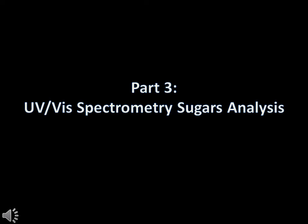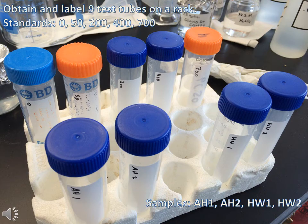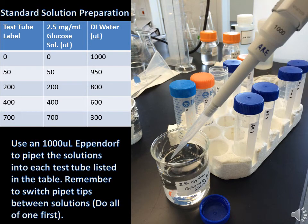Part 3: UV-Vis Spectrometry Sugars Analysis. Obtain and label 9 test tubes on a test tube rack: the standards 0, 50, 200, 400, 700, and the samples AH1, AH2, HW1, and HW2. Prepare the standard glucose solutions for constructing the Beer's Law Curve by following Table 1 in the Lab Manual, which is also listed on this slide.